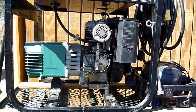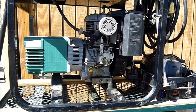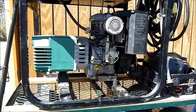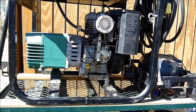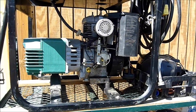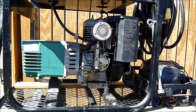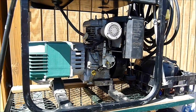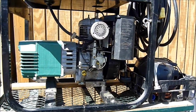Hi, this is Steve Spence with Green-Trust.org and today my buddy Ricky Todd and I are going to be converting this Coleman generator set to run on propane with a Century Fuel Products Tri-Fuel Conversion Kit. The Tri-Fuel Conversion Kit will allow you to run gasoline, propane, or natural gas, more commonly known as methane. So if you have a methane biodigester in your backyard you can run this generator off manure and vegetable scraps.